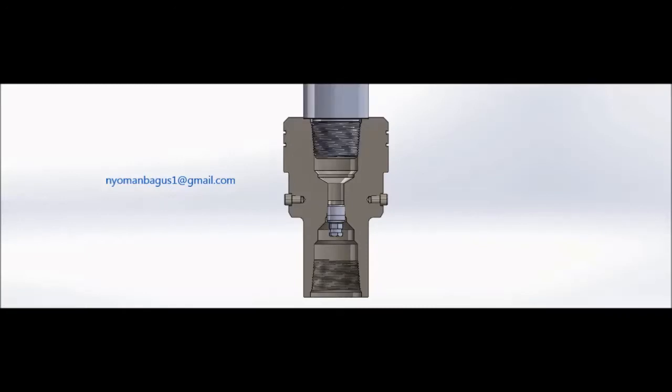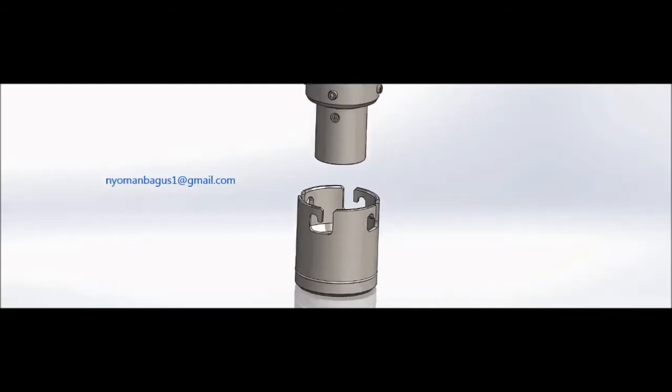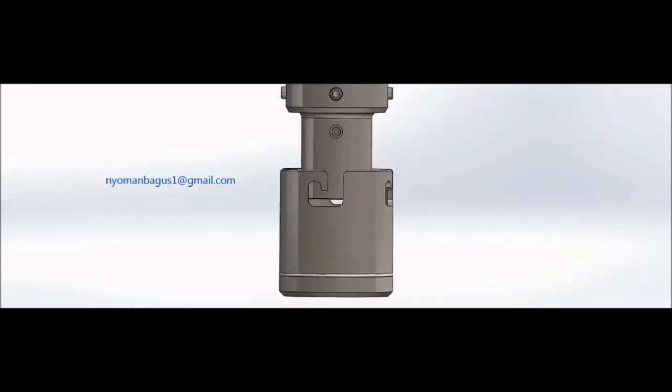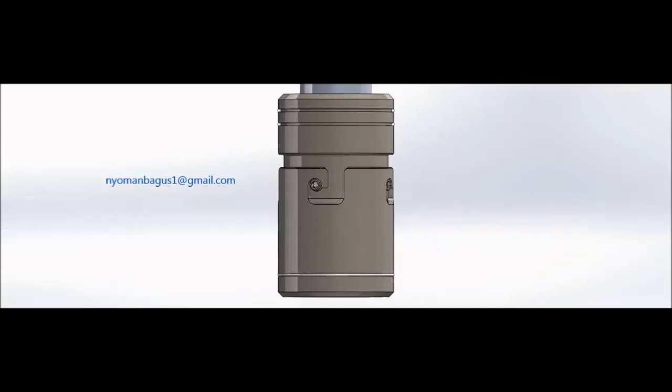Next, centralize and slowly lower the combination tool while aligning the pin above the four J-slots of the wear bushing. Rotate the combination tool one-quarter turn clockwise maximum with respect to the wear bushing until it reaches a positive stop. The wear bushing is now ready to be run onto the wellhead.